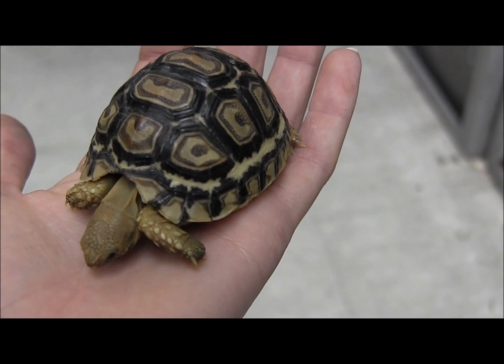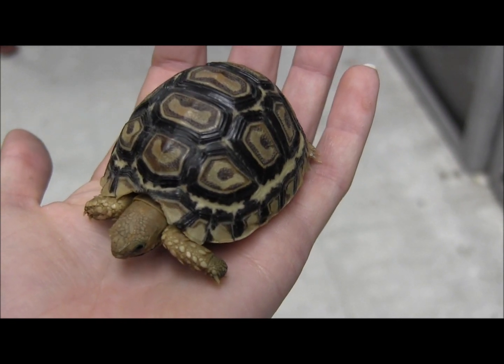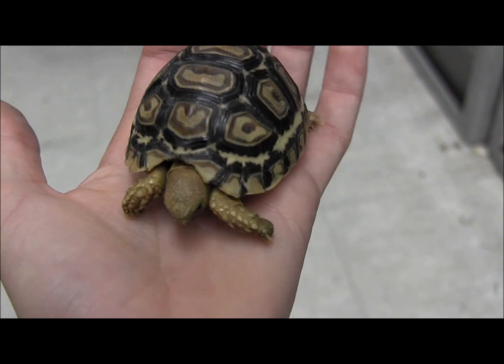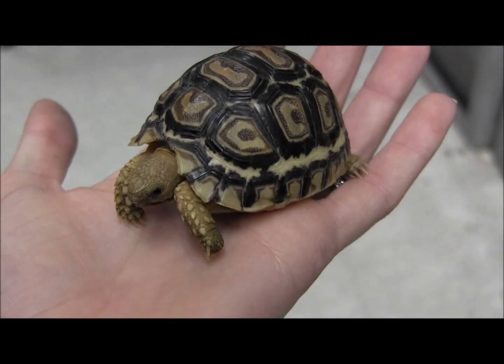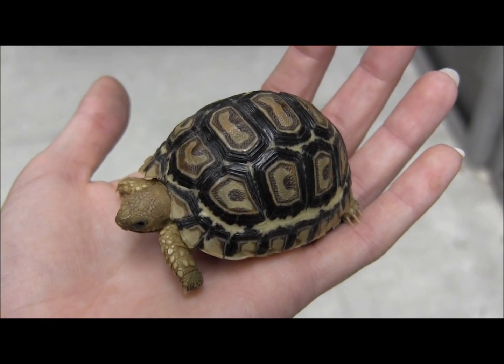These little guys here are super cute. They make great pet tortoises and they're a much more manageable size than sulcatas, so we often will recommend these for someone who wants a larger outdoor species of tortoise that is going to thrive in a more arid environment, but not necessarily be as large as a sulcata would be.